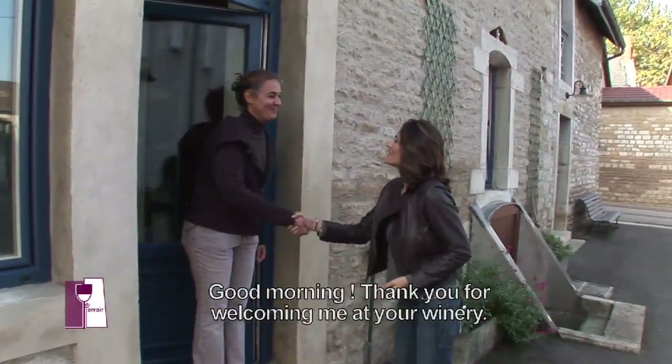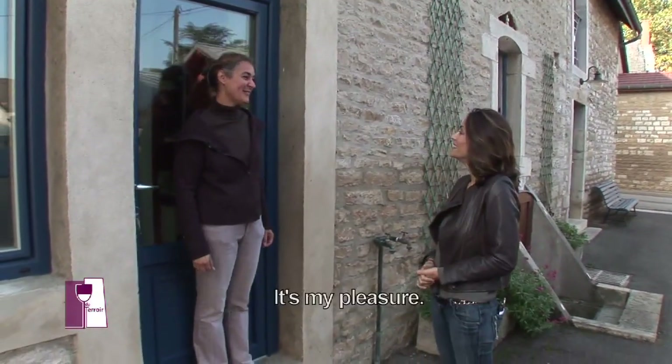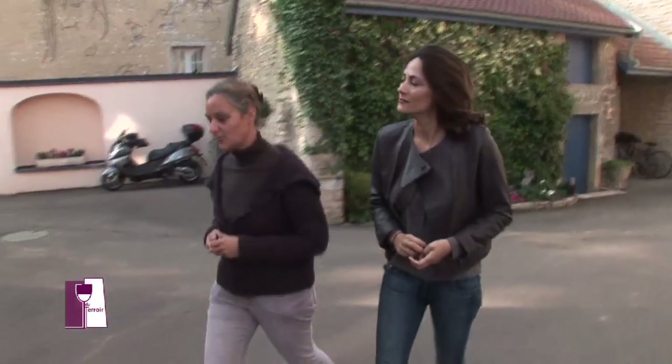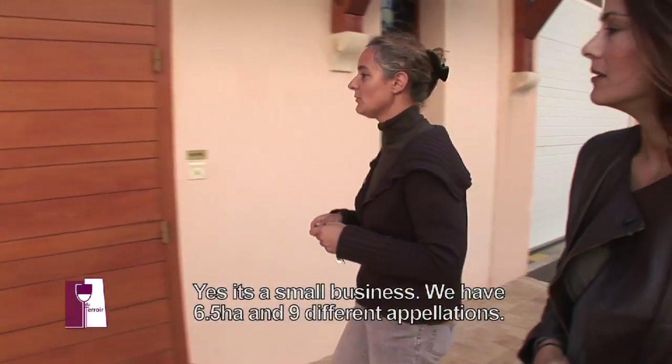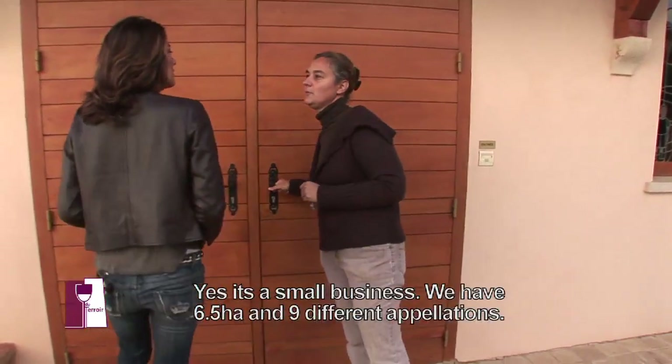Bonjour Anne, merci de nous accueillir ici à Vosne-Romanée. Non, avec plaisir. Et vous faites 9 vins en tout ? Oui, une petite exploitation de 6,5 hectares avec 9 appellations. On va voir comment vous élaborez votre vin.